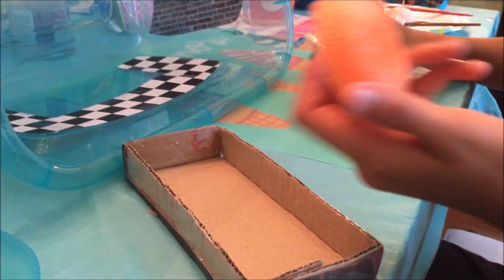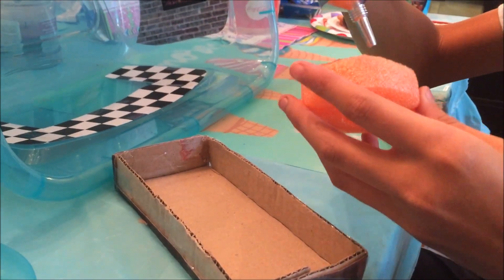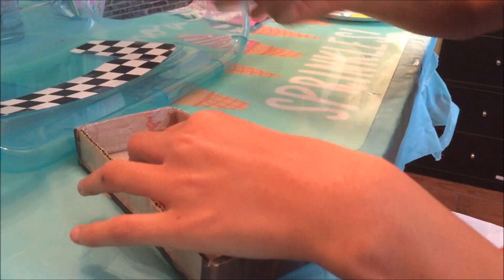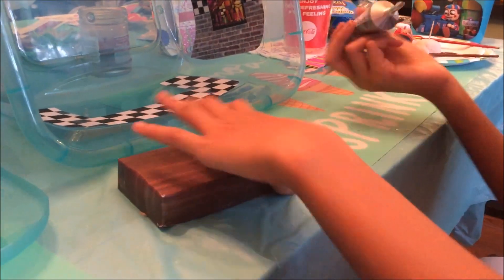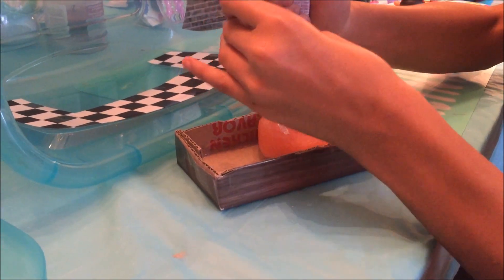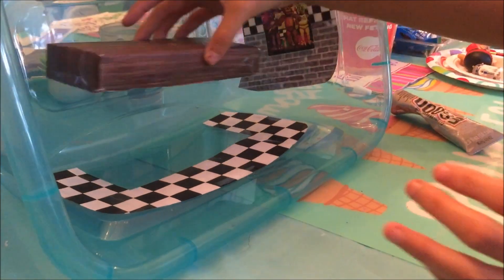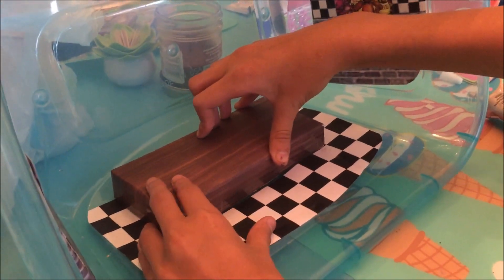We have some glue, and we just took like a little bit of pool noodle, and we're gonna glue it right here. I'm gonna put it on the bottom of this noodle. Put a good amount because you want it to stick. Now I'm gonna flip it over and place it right where I wanted the stage to be. I'm gonna definitely hold this down.